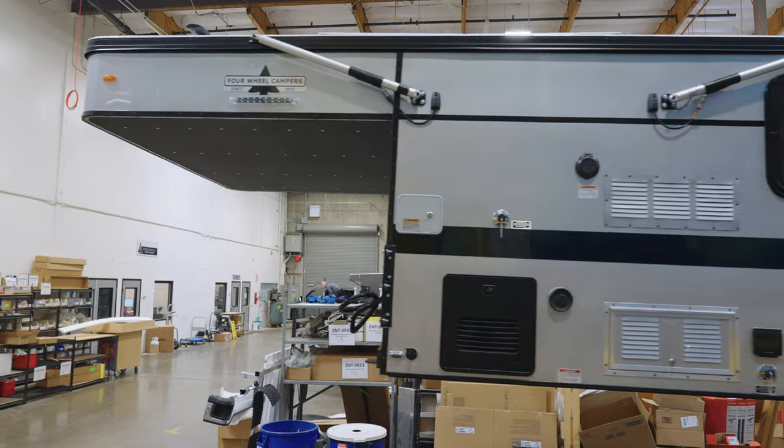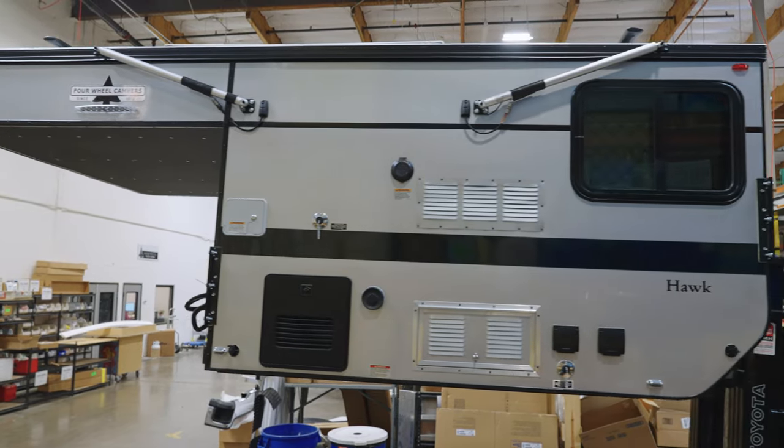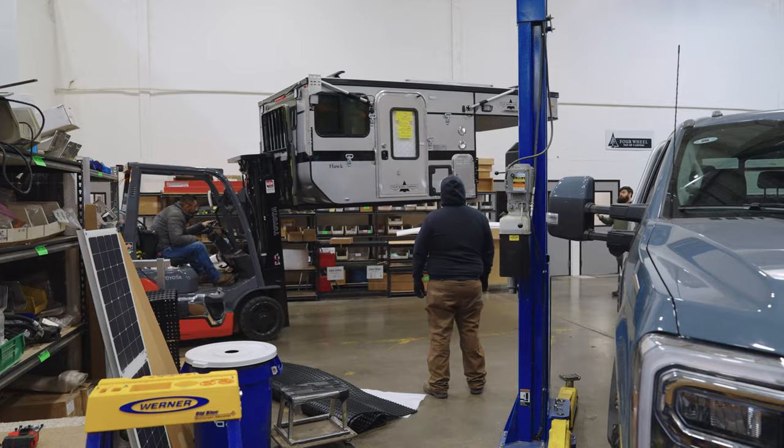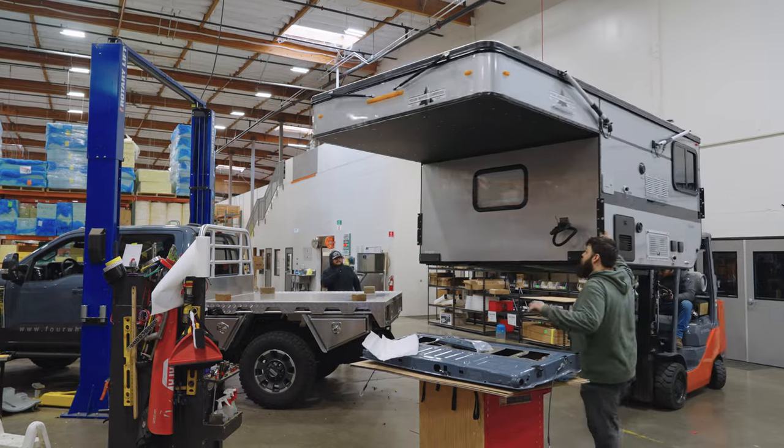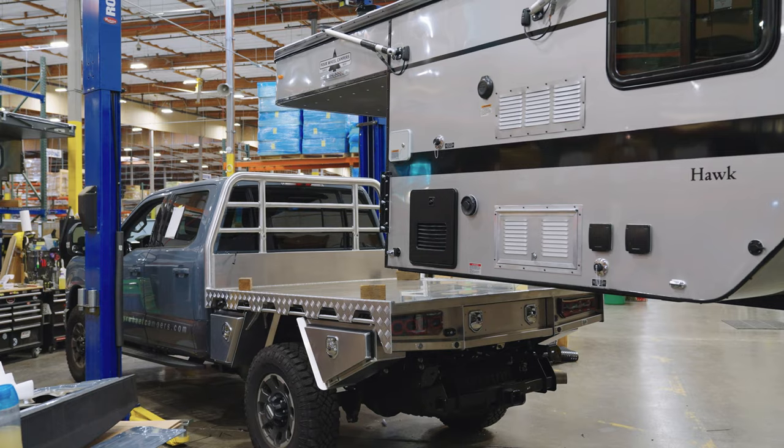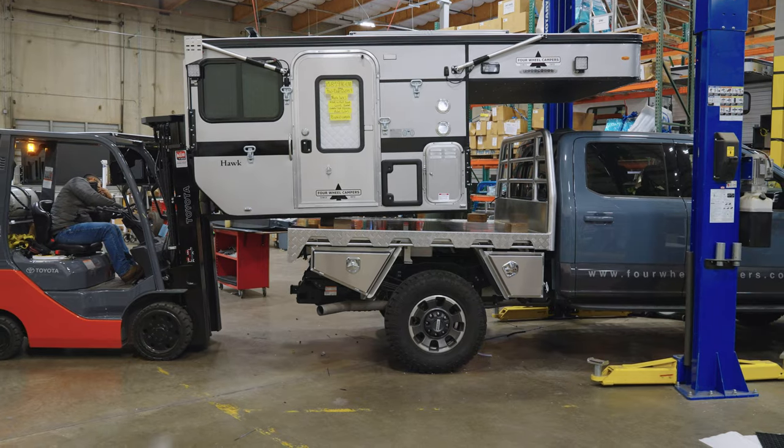Time for our Hawk Flatbed Camper, which fits six and a half foot truck beds. With 7,850 pounds of payload capacity on this F-350, this 1,600-pound camper is going to be nothing for this truck.